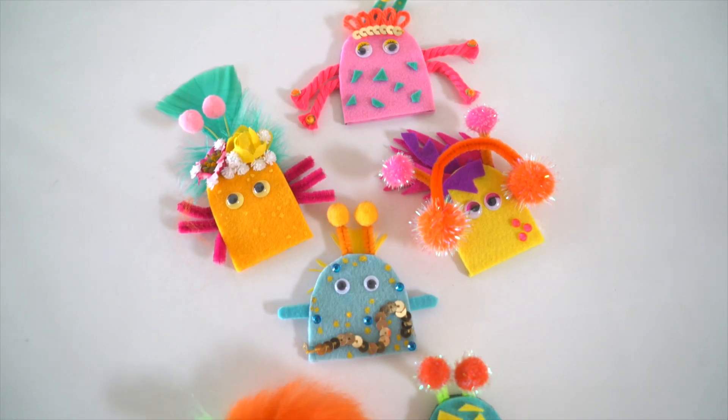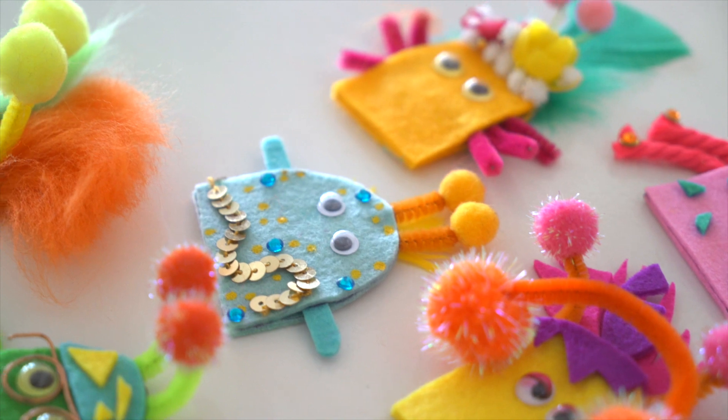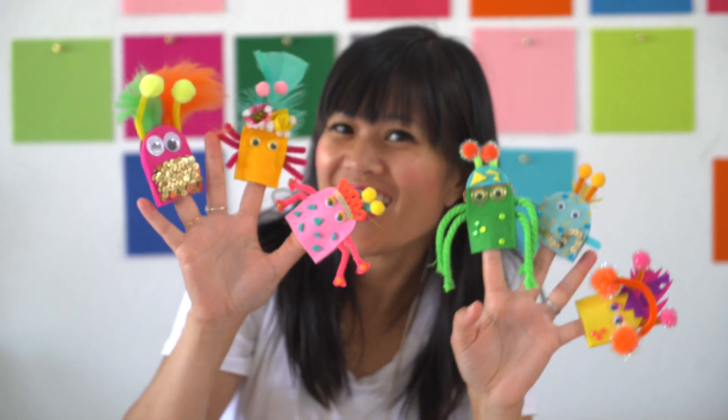Hey guys, this is Joy Cho from Oh Joy. As a mom of two, I'm always looking for fun ways that my kids and I can create and play together. Inspired by the new Netflix show Beat Bugs, today we're making finger puppets that your kids can help with, and once they're done they become the perfect companion to singing, playing, and creating adventures all through their imagination.